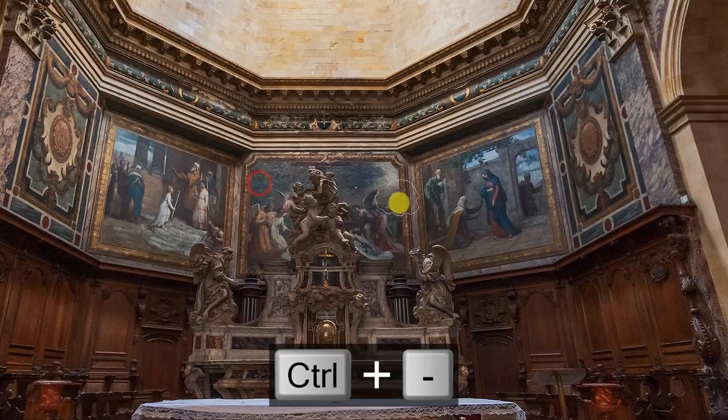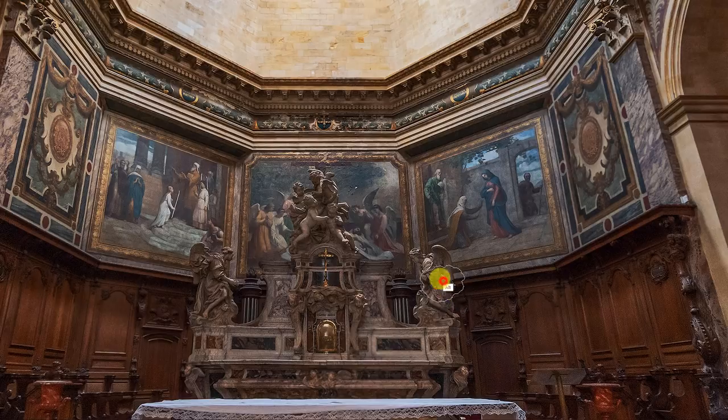Beautiful little cherub angels. I'll press Control and minus to zoom out, brighten up these paintings around them, and then alt or option to darken certain areas. You might be watching saying 'Blake, this isn't even going to look any different.' But dodging and burning is one of those things that when you put in the time, it's going to reshape your entire image and make it look three-dimensional.